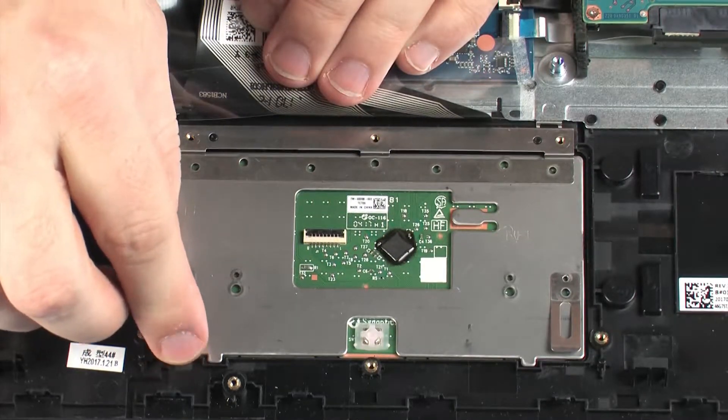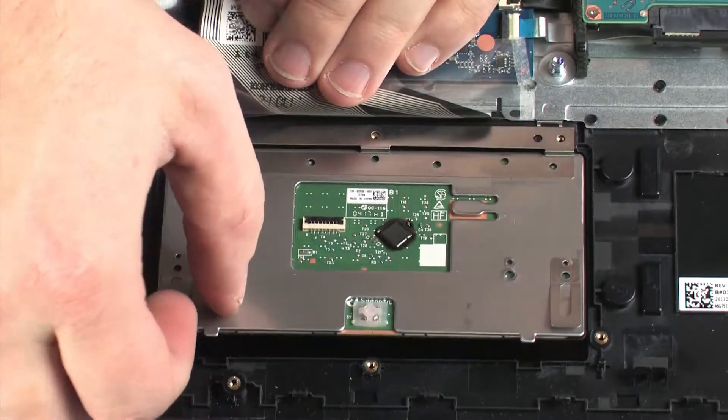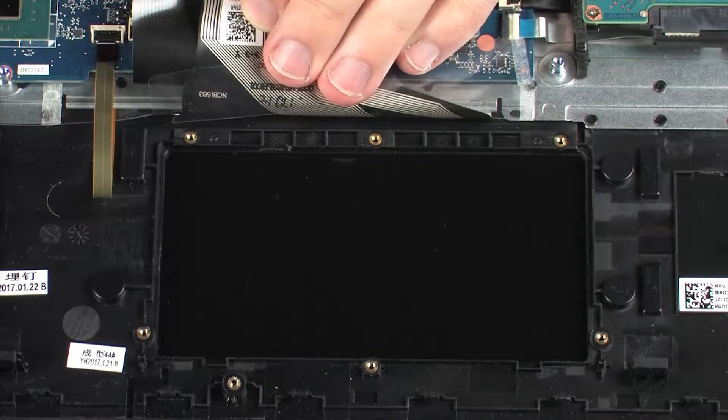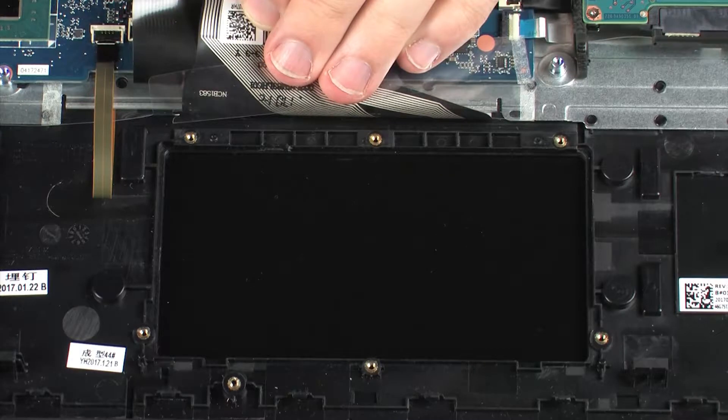Lift the touchpad board off of the alignment pins and remove the retention tab from under the keyboard bracket. Remove the touchpad board. Reverse this procedure to install the touchpad board.